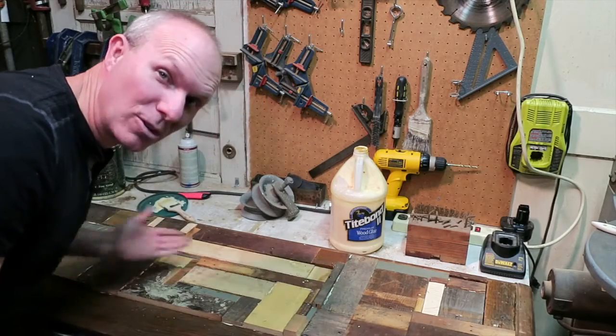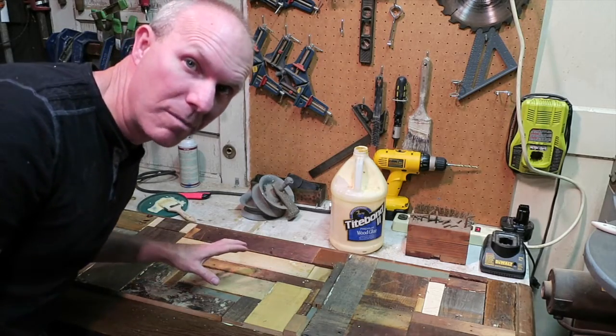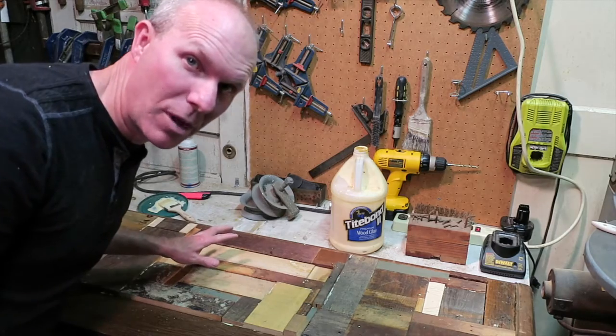Got it all glued up. Now we're going to let it set overnight. Tomorrow we'll come back and sand it down, get it ready for polyurethane.